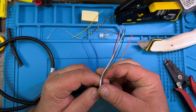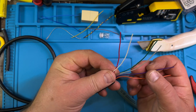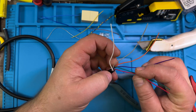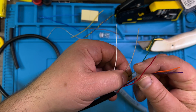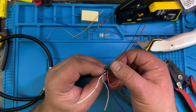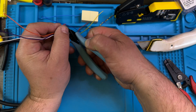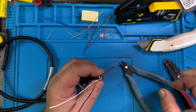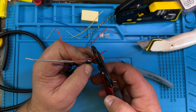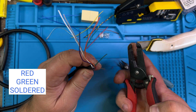So we have this now — the green and red, those two. Green and red, good. Let's take this off here. They need to be friends — they need to be solder friends.